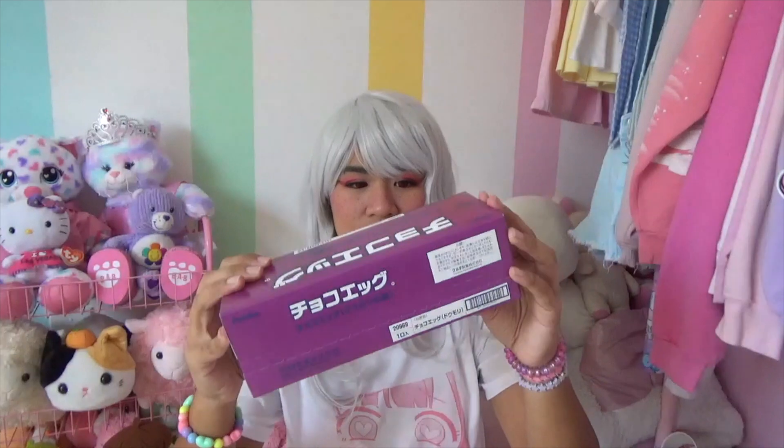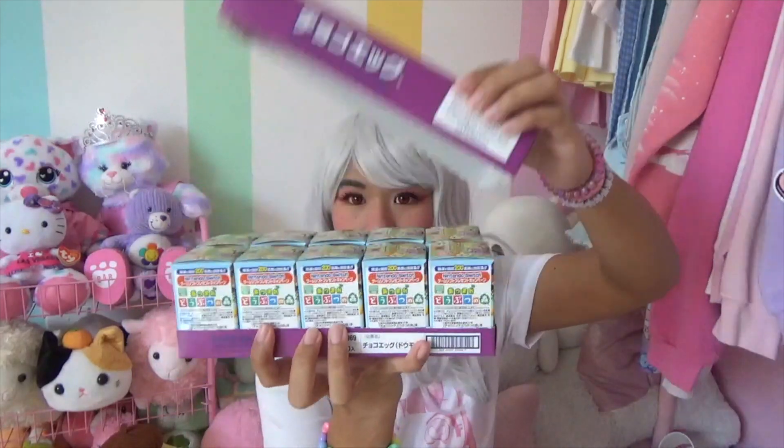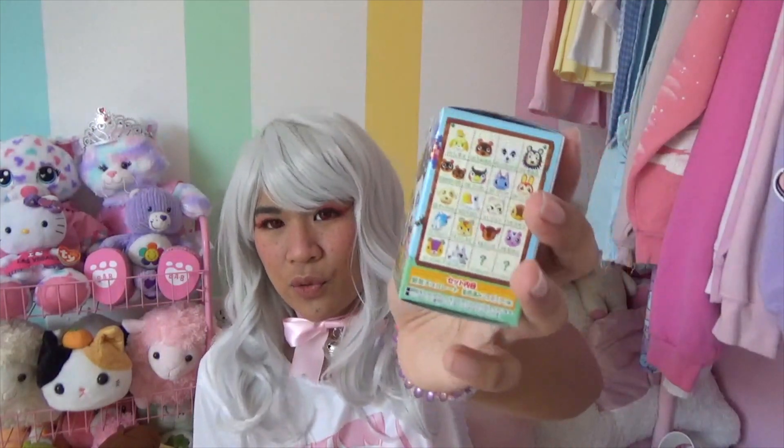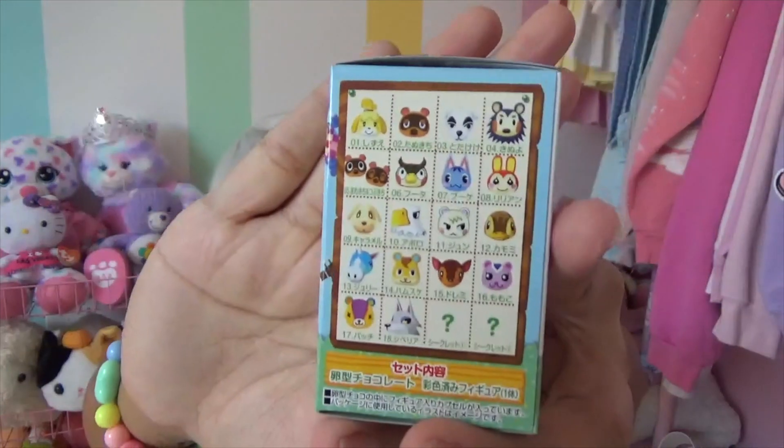So this is the box - obviously I cannot read this, but I'm pretty sure it says Animal Crossing or chocolates on it. Open tab is here, let's get started. There's all 10. If you're wondering what these are exactly, these are Animal Crossing chocolate eggs, kind of similar to the Kinder eggs, but there's a little toy capsule on the inside. On the side, it shows all the villagers you could get in this set.